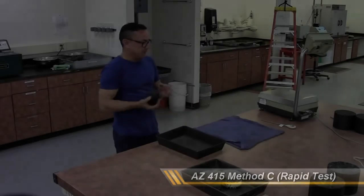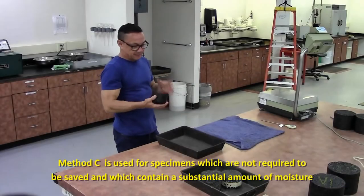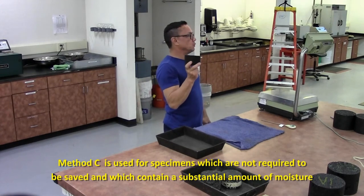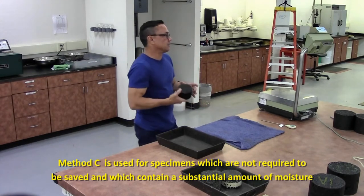Arizona 415, Method C — rapid test method. This is for cores and samples that you do not want to save. The procedure is going to be reversed.